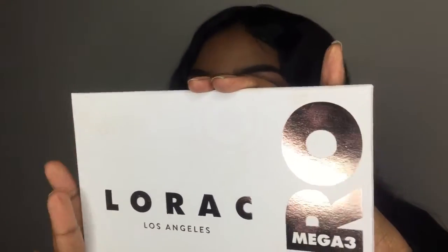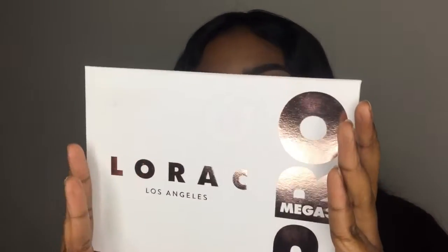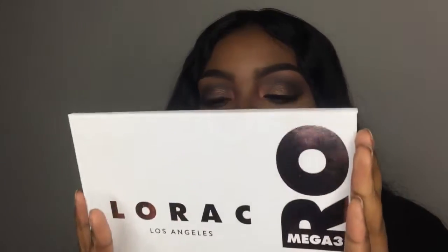Today I'm coming to you with a quick review on the L'Oréal Mega Pro Palette 3. They sell it at Ulta. When I first saw it online I thought it was going to be a little basic, and since it's L'Oréal I wasn't super excited, but then I went into Ulta, saw it in person, and fell in love. I swatched the colors right there in store.